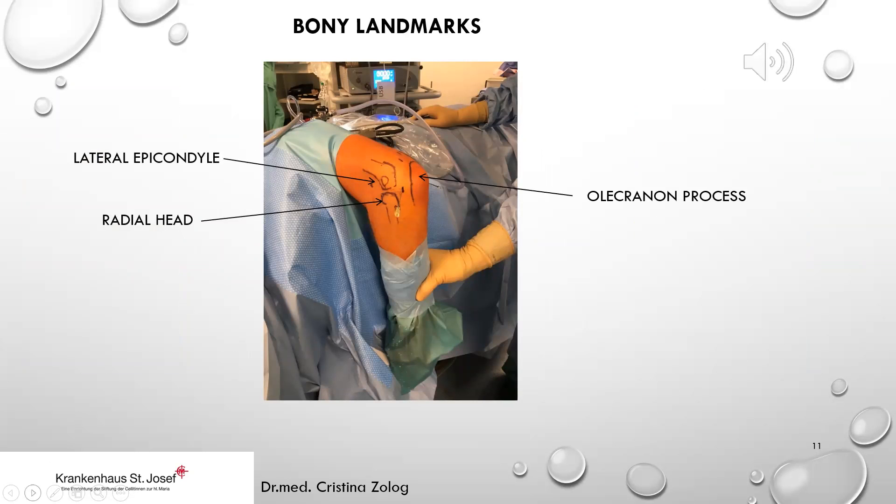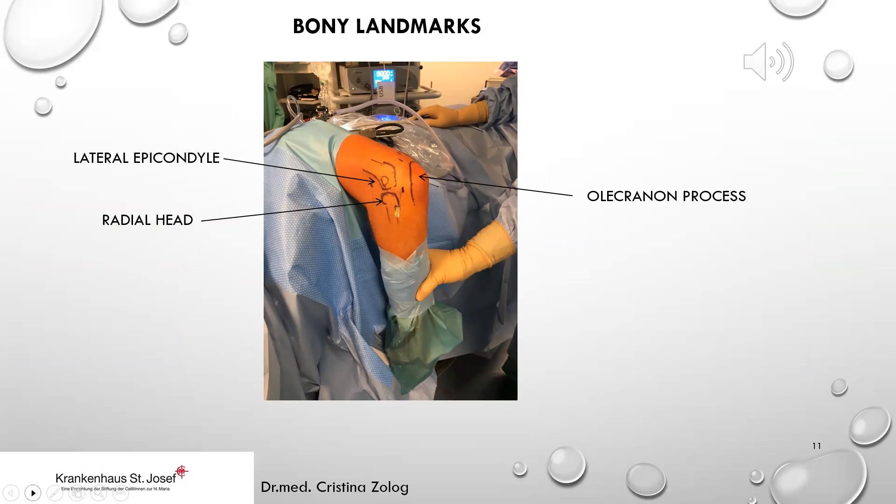Before we start with the arthroscopy, we mark the bony landmarks on the elbow. On the lateral part: the lateral epicondyle and the radial head. The olecranon process is in the middle of the elbow. On the medial side, it is important to mark the medial epicondyle and the ulnar nerve — palpate it to see if it dislocates.